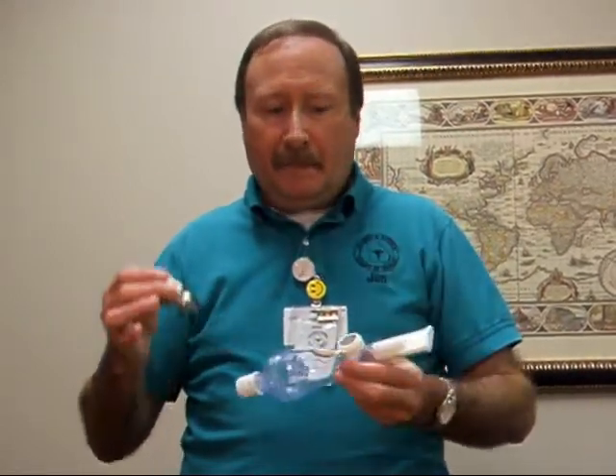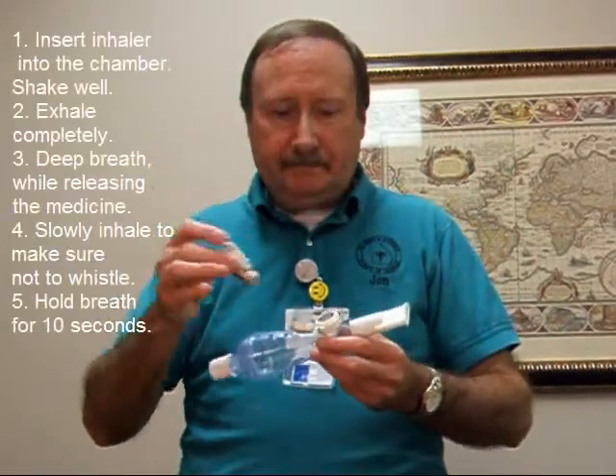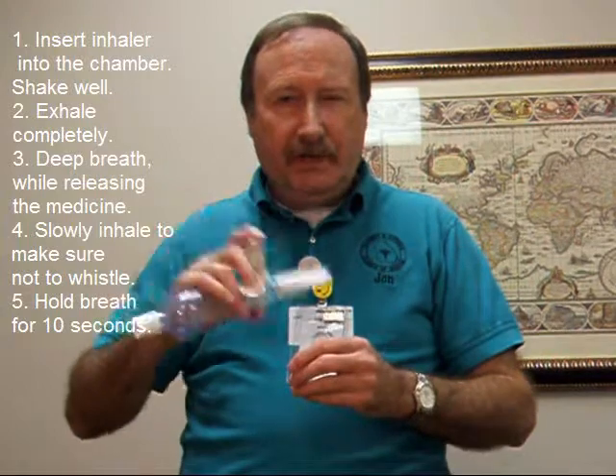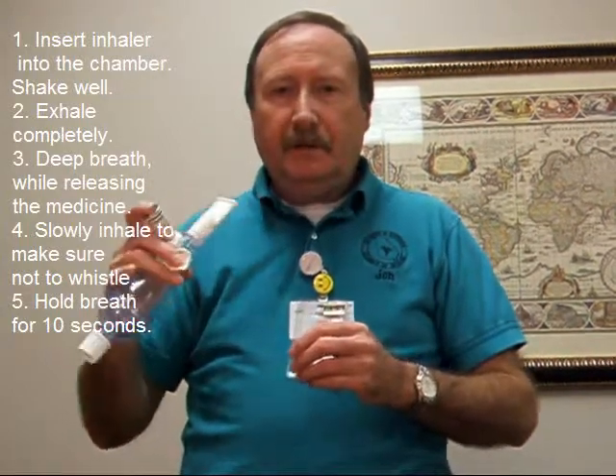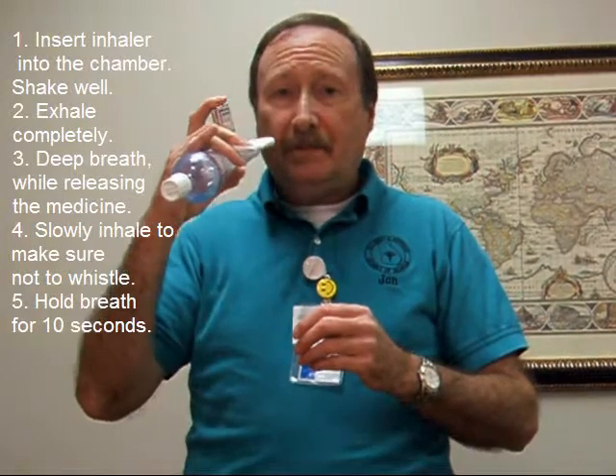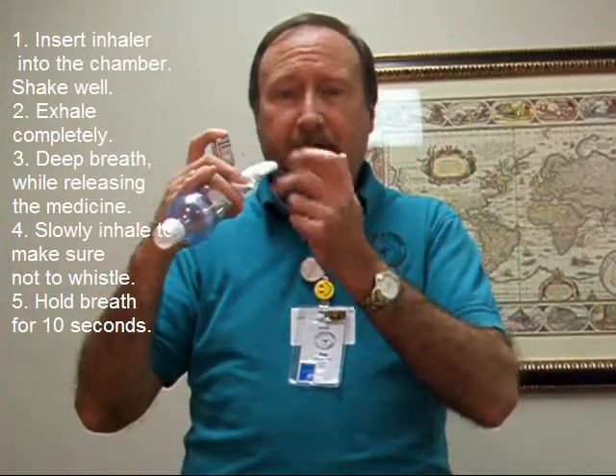You simply take your canister, place it right here in the top, making sure that you shake it very well before use. Blow out your breath, put your mouth on the mouthpiece, and depress the canister and inhale at the same time.